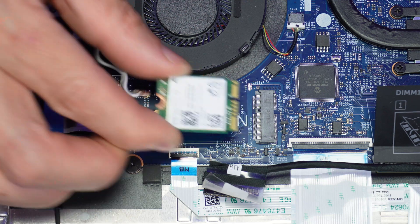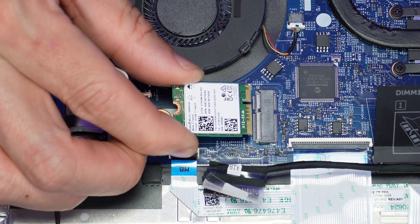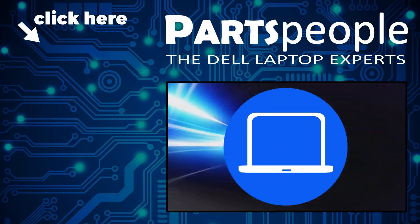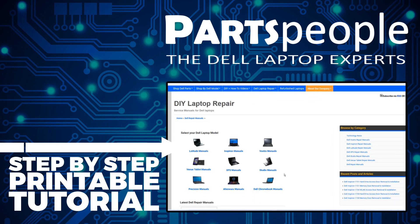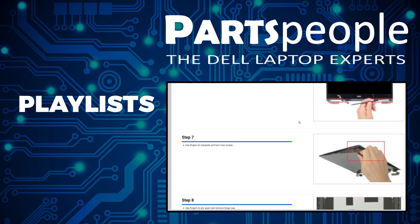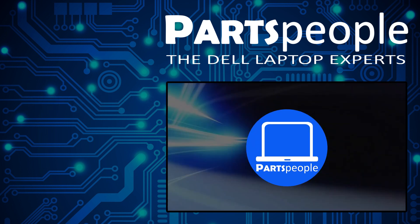I have more playlists here so keep checking back. I do read your comments, so leave any questions you have for me down below. Thanks for watching.